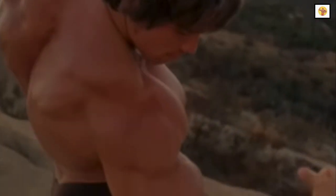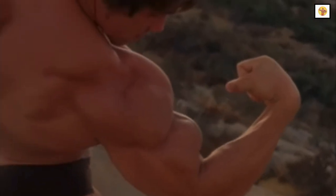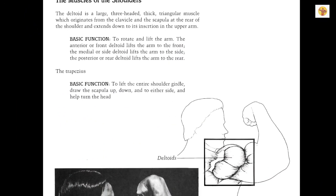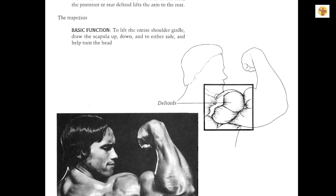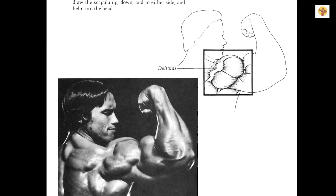In order to cope with the complex movement of the shoulder joint, the deltoids consist of three basic heads. The technical names for these parts of the muscle group are the anterior, medial, and posterior deltoid — or, more commonly, the front, side, and rear.